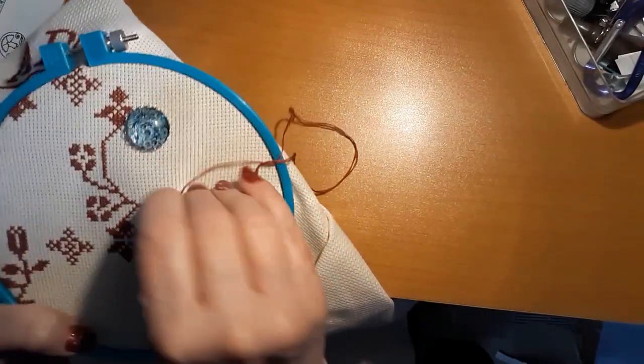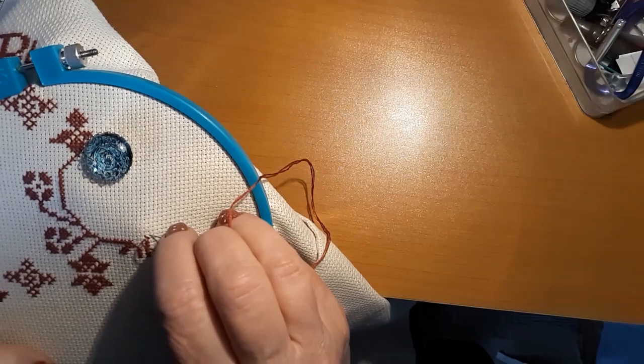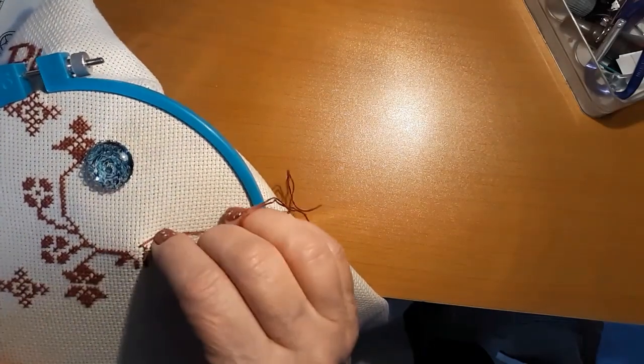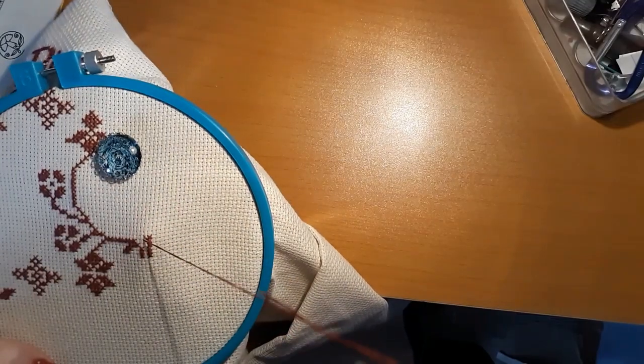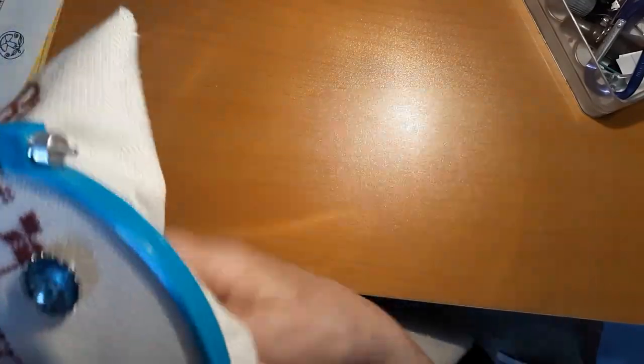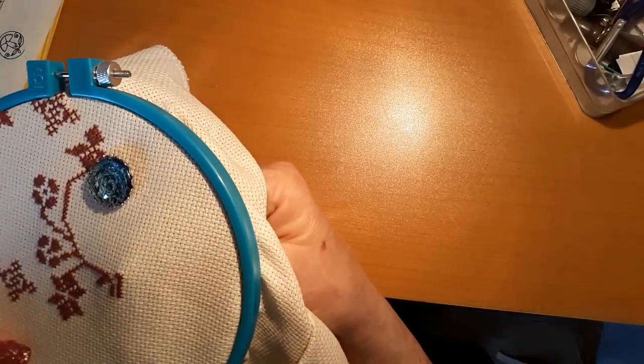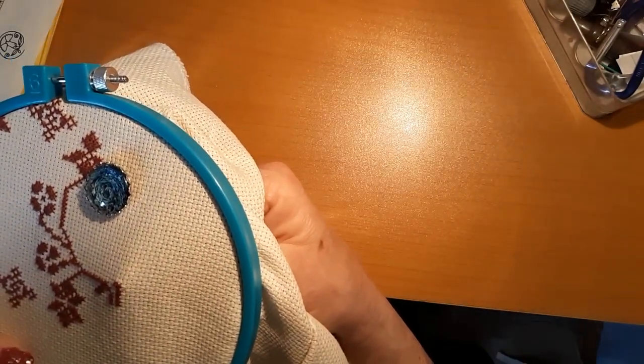I love this 14 count — it is so easy to stitch on compared to 16. It takes a little bit more time and the stitches are much smaller, but I like them. I'm using two strands, as par for the course.